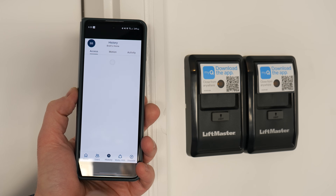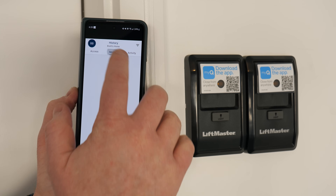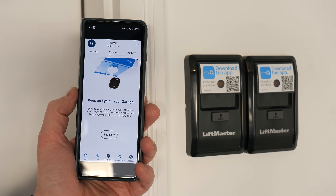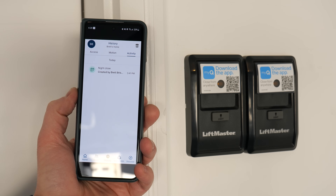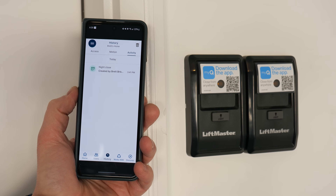Down here you have the history — you can see when it was open or closed and which garage door. If you had a motion sensor connected to your garage, it would be able to tell you when motion was detected, maybe with a camera. And here you have other activity — it's showing that I created that schedule to close each night.